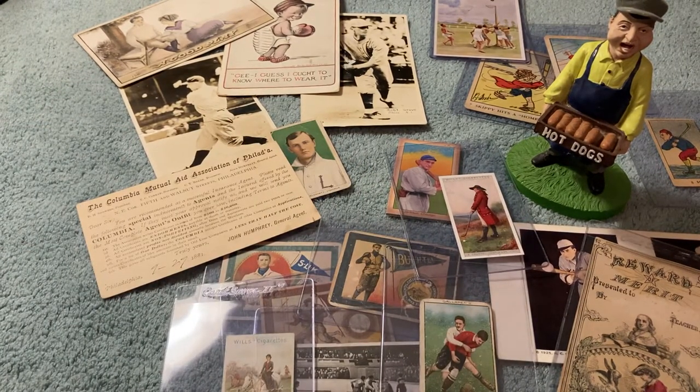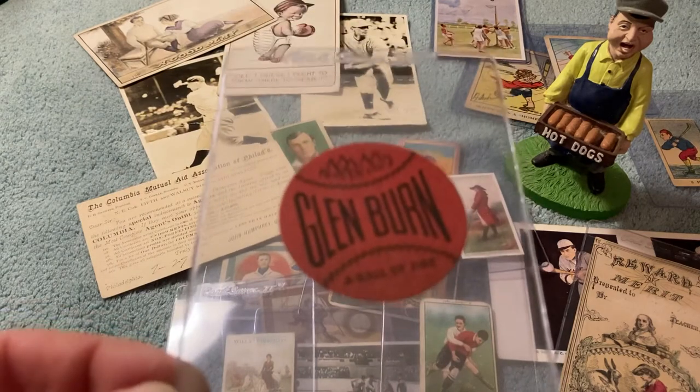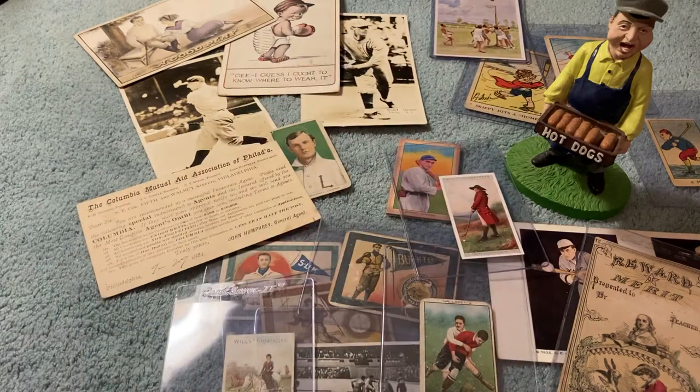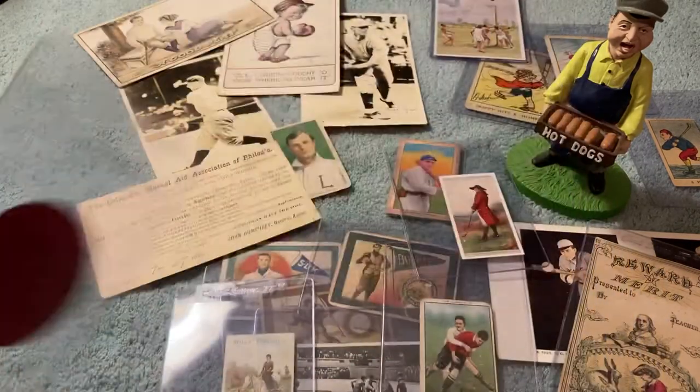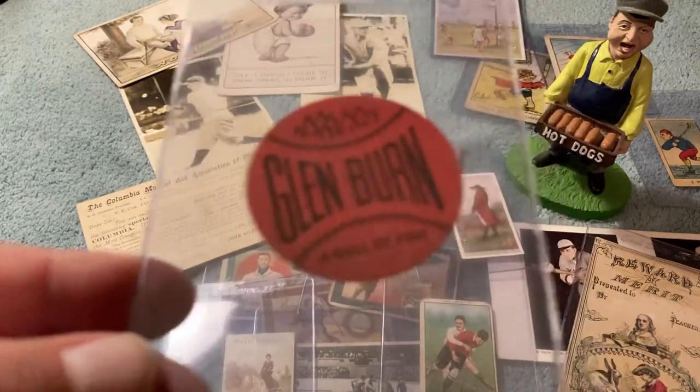Here's a 1930s Glenburn Coal Company card. Kind of fun. I think this is pretty classic — everybody's probably seen these. They're pretty classic. Atlantic Coal Company, Glenburn. It's kind of neat. I like that. I think that's really cool.